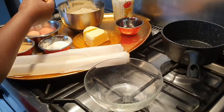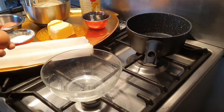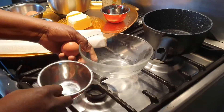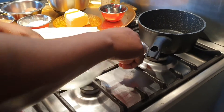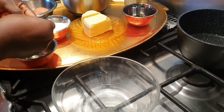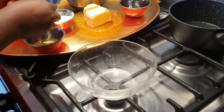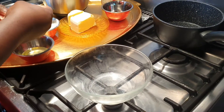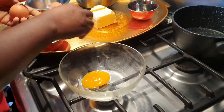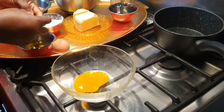First, I'm going to break my eggs because I'll be needing two yolks. I'm going to separate the white from the yolk.